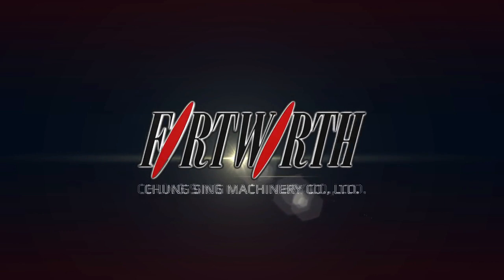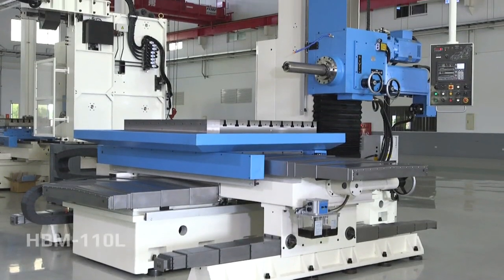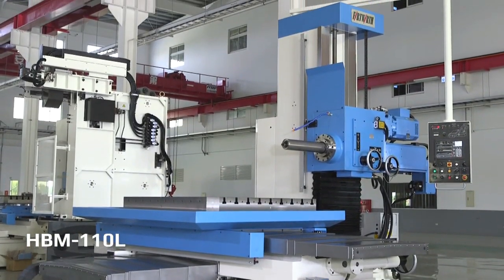This is the new and exciting Fort Worth HBM-110L Horizontal Boring Mill, manufactured in Taiwan by world-renowned builder Chung Sing Machinery Company.